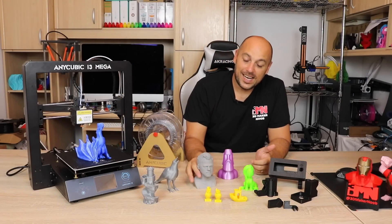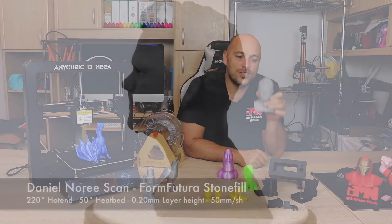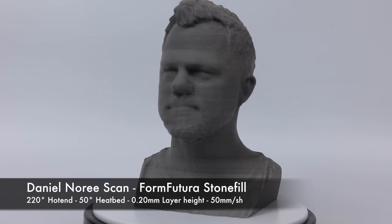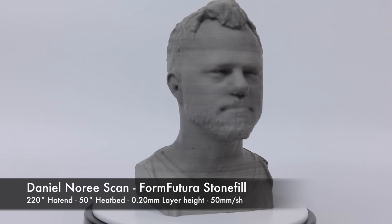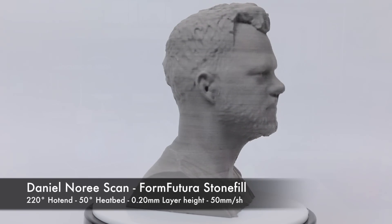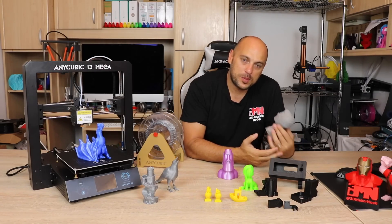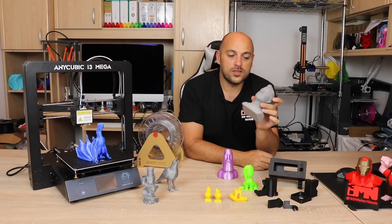Next I threw in some stone fill filament that FormFutura sent me to test and I decided to print the God of OpenRC, Daniel Noray — and it came out actually really well. There seems to have been some kind of color transition in the filament, possibly overheating or inconsistent nozzle heat. But if it wasn't for that, the print came out quite well. There is a bit of stringing because it's a very stringy filament, but apart from that I think the results came out really well.